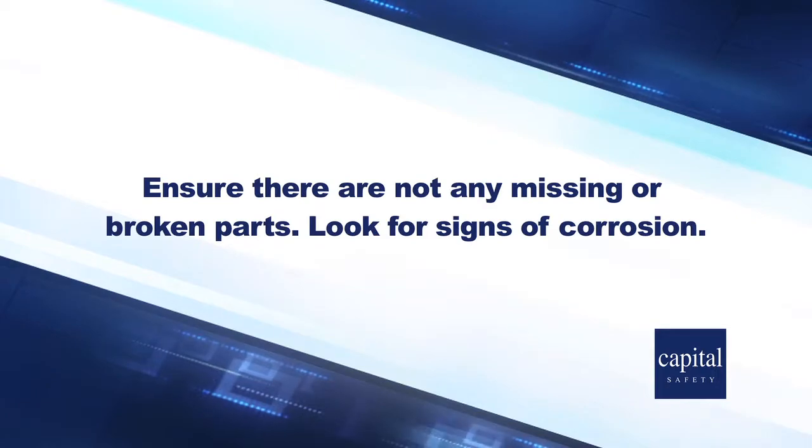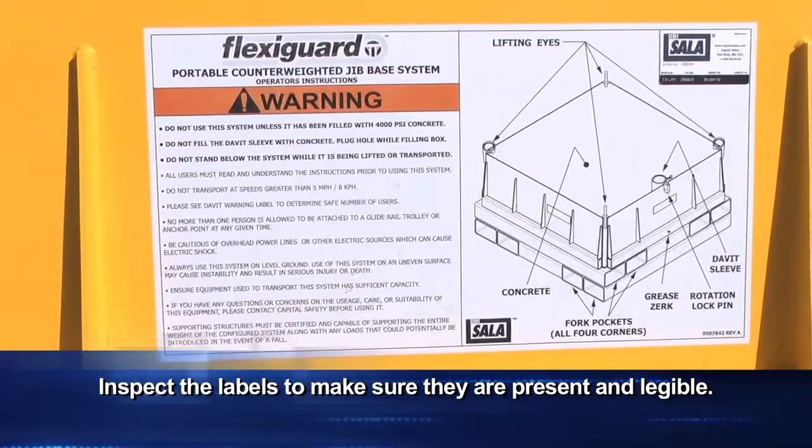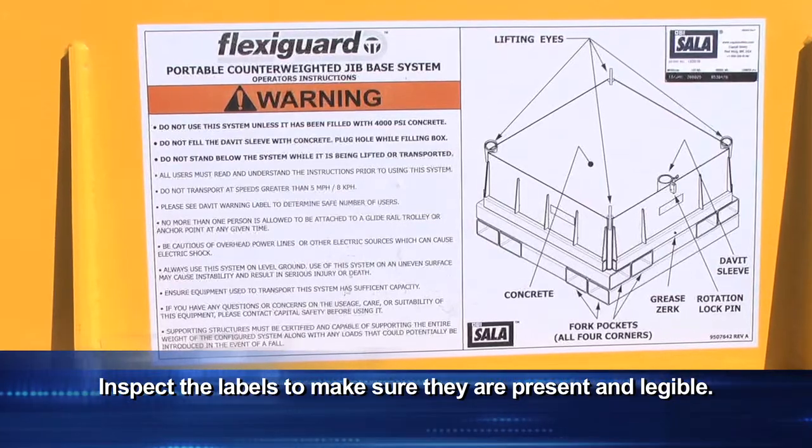Look for signs of corrosion. Inspect the labels to make sure they are present and legible. If they are damaged or missing, contact Capital Safety to order new ones.